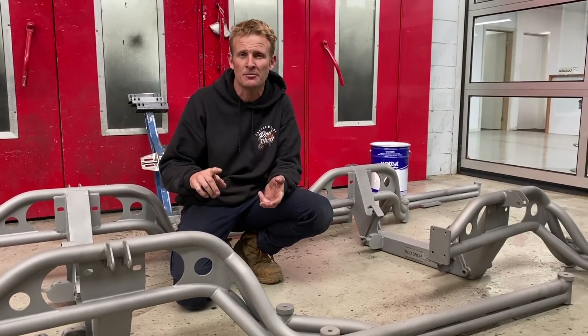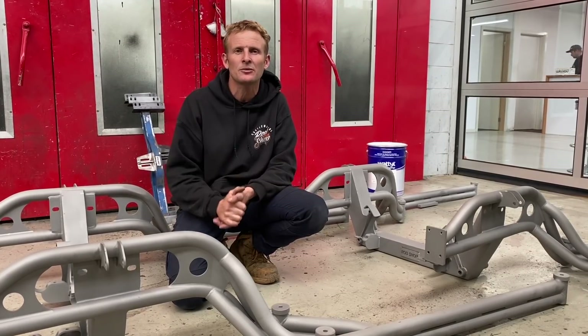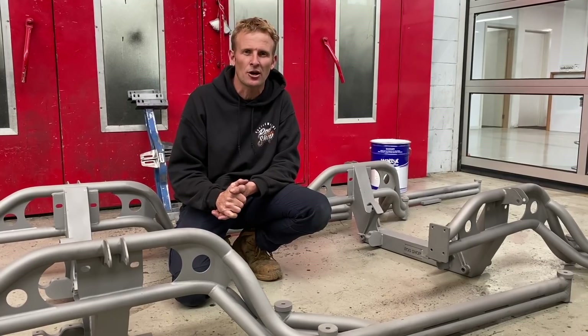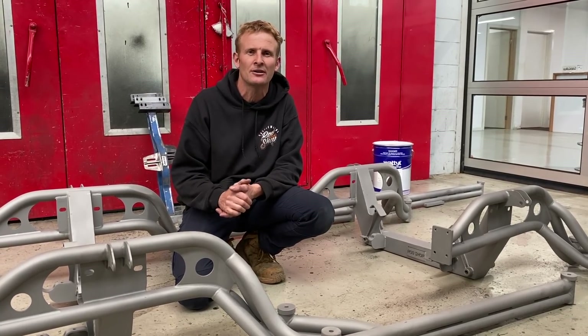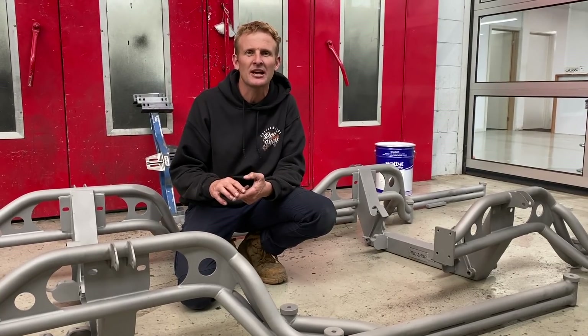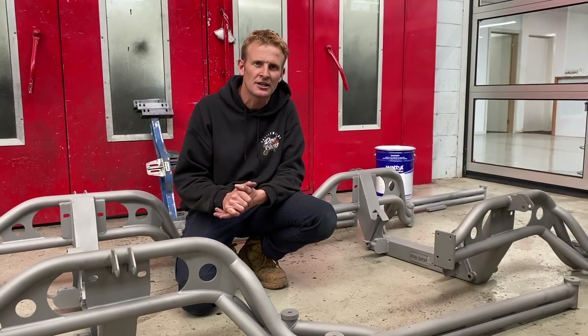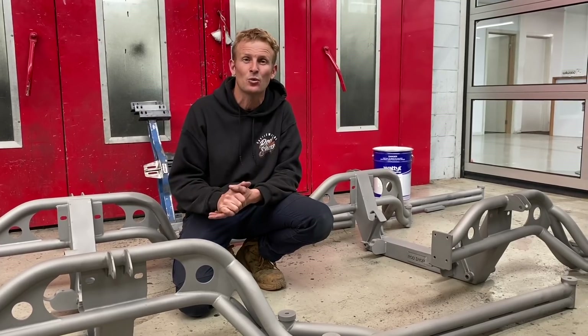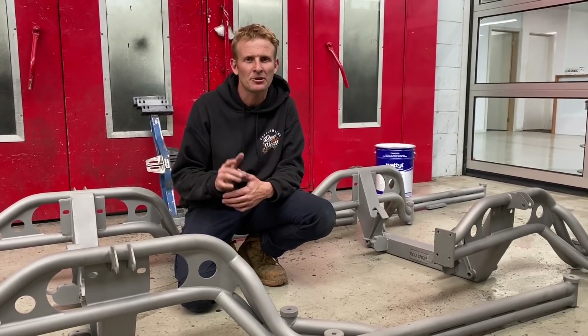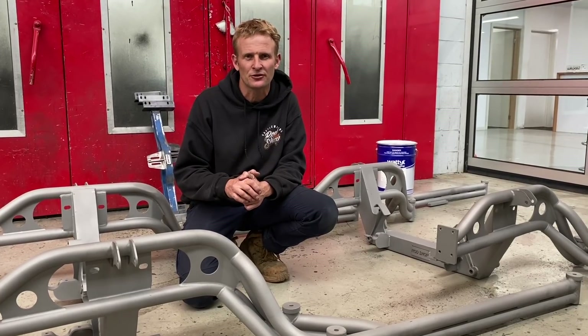The guys have welded them, straightened them, they're all good to go. Behind me we've got the spray booth, so hopefully they're not far away from going in and they'll get three coats of Wattle Super Edge Primer. The reason we prime it is to seal up the sandblasting. We stay away from powder coating so you guys can paint it whatever colour matches your car, whatever you desire, or just leave it in that Super Edge Primer — plenty of guys have, and it works really well for street use.